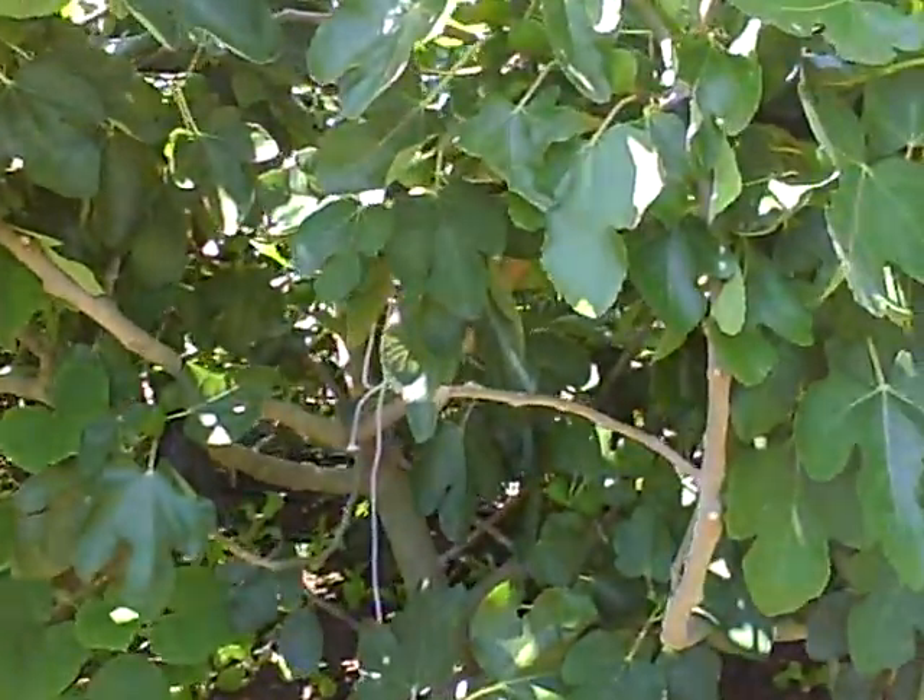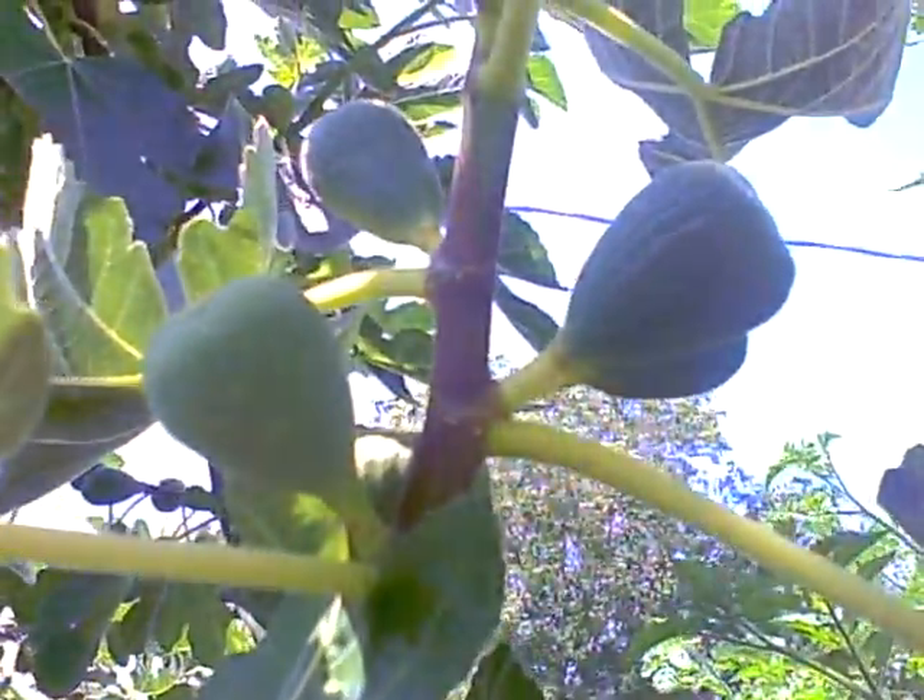Here's the famous fig tree. We already had one round of figs — the ripe ones are picked off — but you can see the new figs that will be ripe soon.